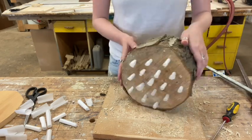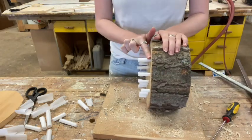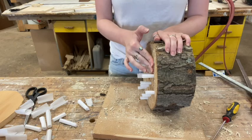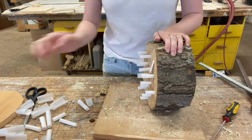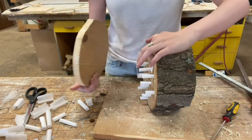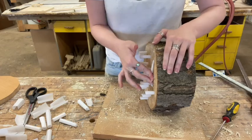Once your holes are all filled with the parchment, we are going to close off the ends by angling them down. This is so if water gets between the wood block and your back panel, it won't go into the bee's nesting area.